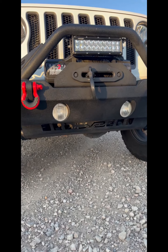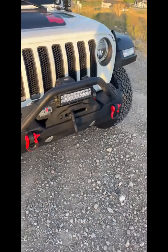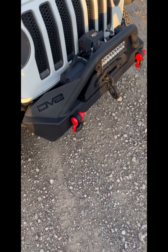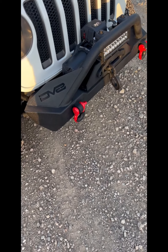This skid plate is actually going to protect your sway bar disconnect. I love this product. I have a code in the description below — it's my name, Trevor Roesbery, T-R-E-V-O-R-R-O-E-S-B-E-R-Y, for 10% off your entire order.